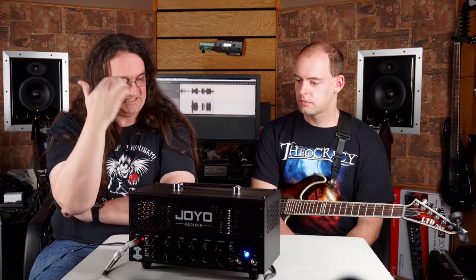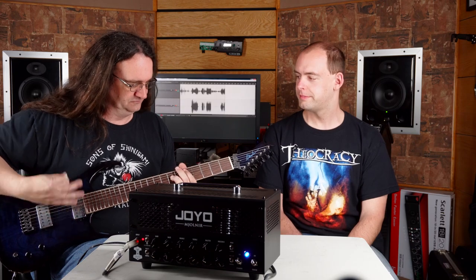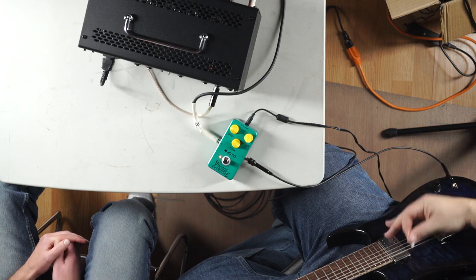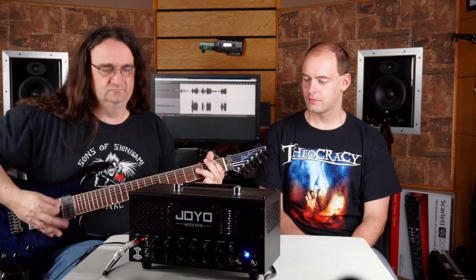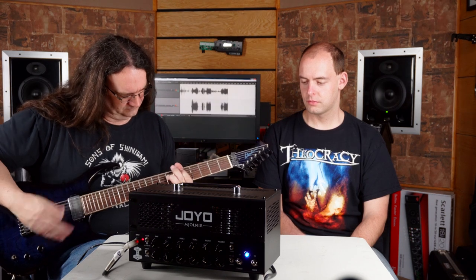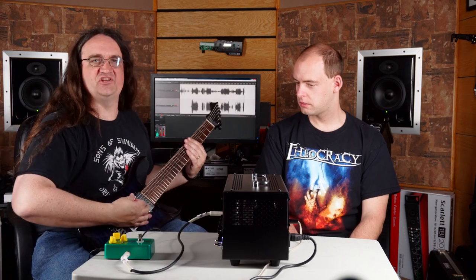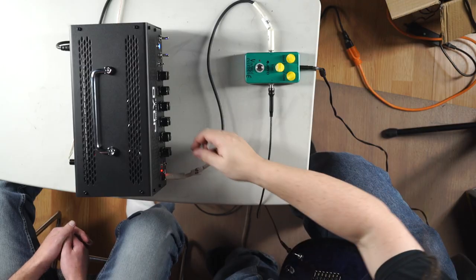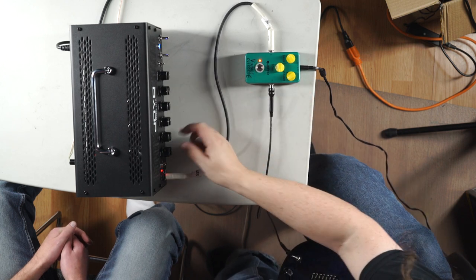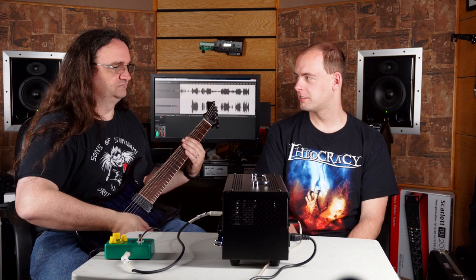So there you go — that's not a very expensive solution to having a great guitar tone. That and a good cab. Okay, here it is on a seven string. That's pretty awesome — a little slow, but that's awesome.